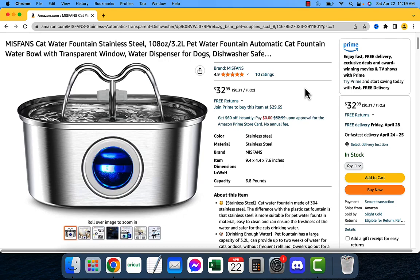Today I'm going to be talking about the Miss Fans Cat Water Fountain. This is a great product for anyone who wants to keep their cat hydrated and healthy.